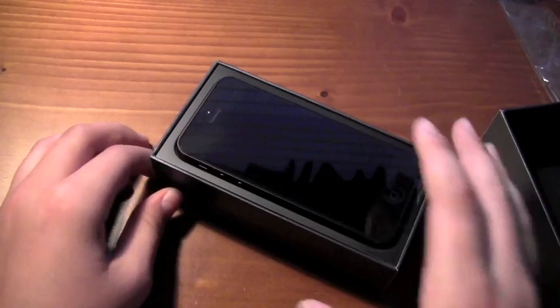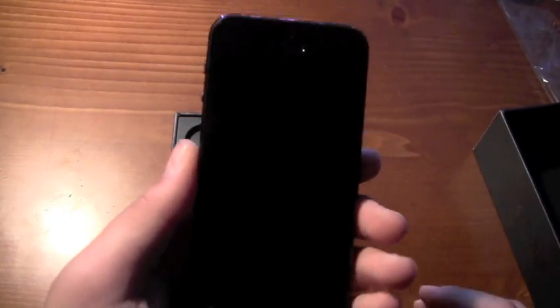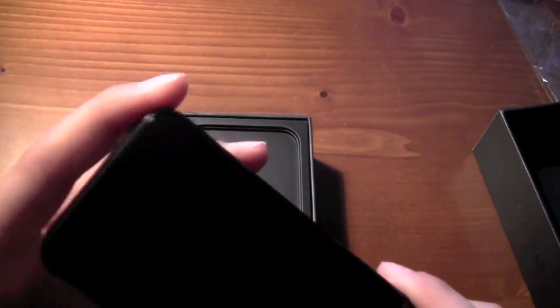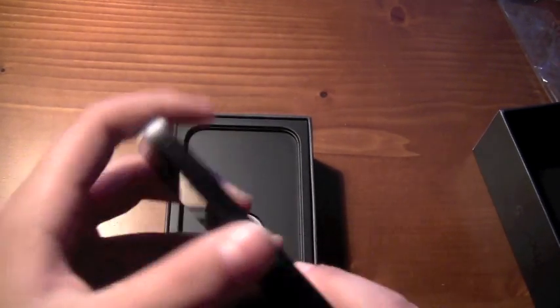And that's what it looks like right out of the box. It's beautiful, and it's really, really light, I have to say — a lot lighter than I thought it would be. It really does feel really nice. Just looking at it, it's got a really sleek design. Looking at the sides, it's got a mirror finish — I know you've probably heard about that.